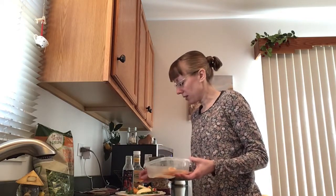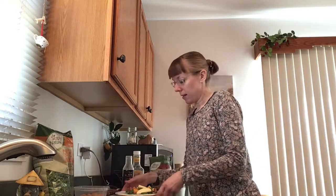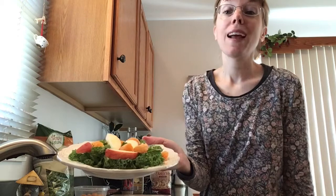Cranberries are a nice addition to the salad as well — cranberries, raisins. So that is my third layer on there.